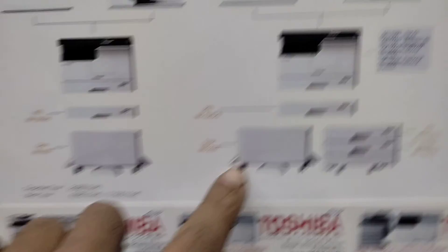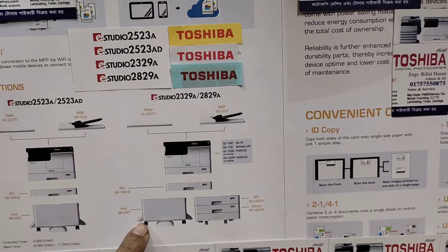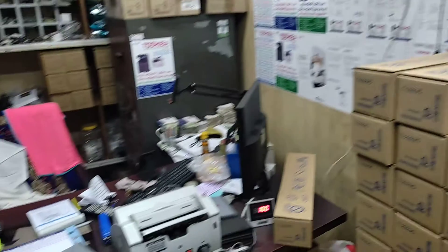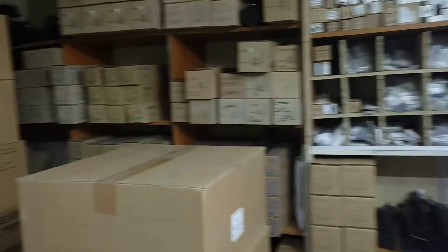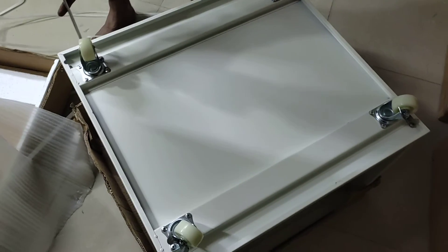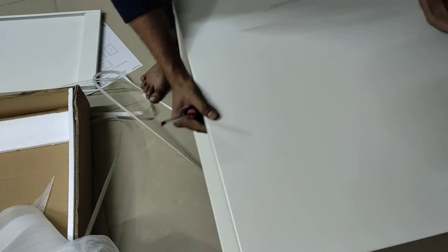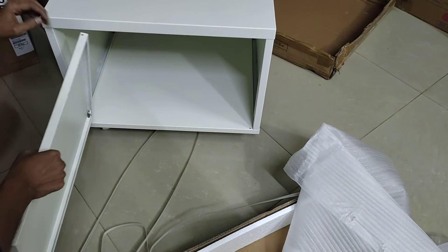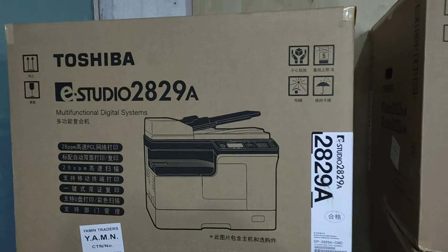The trolley is setting up. We are packing the machine — we don't need any service. This is a photocopy machine. This is the ingredient on the plate, and this was 13 percent water.